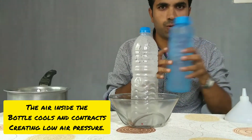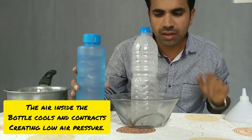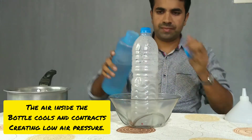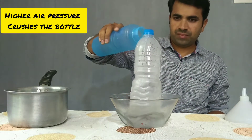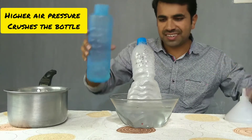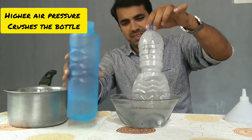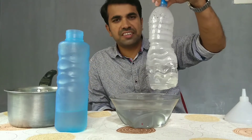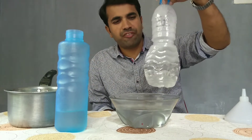Now guys, take the cold water and pour it on the bottle. Let's see what happens. You can see that the water bottle has been crushed. This is the power of air pressure.